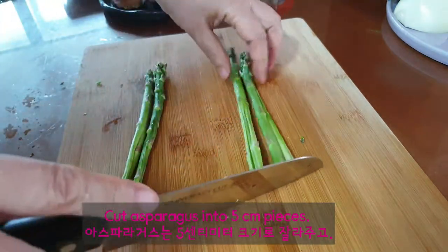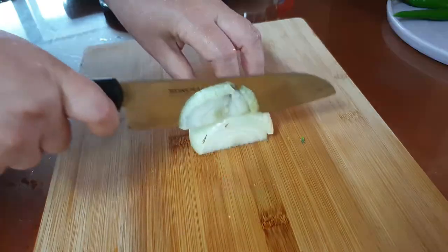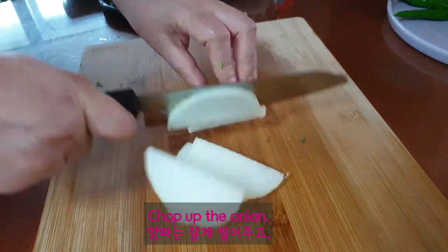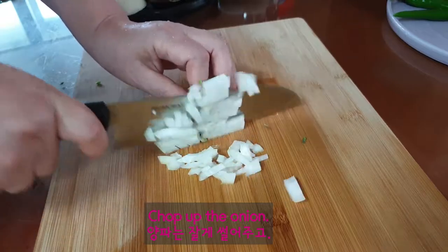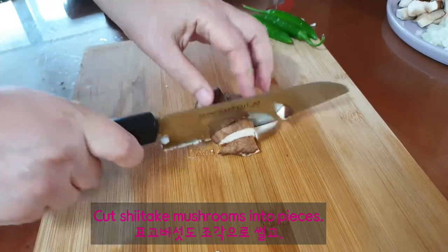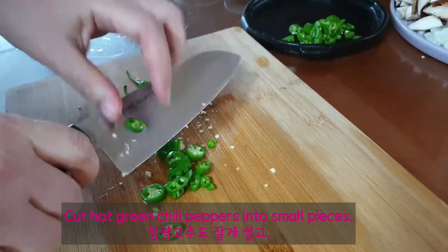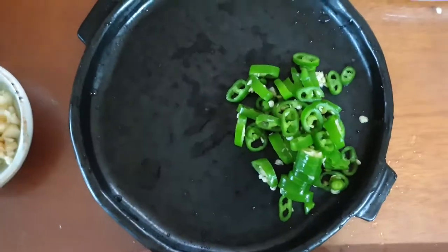Cut asparagus into 5 cm pieces. Chop the onion. Cut shiitake mushrooms into pieces. Cut hot green chili peppers into small pieces.